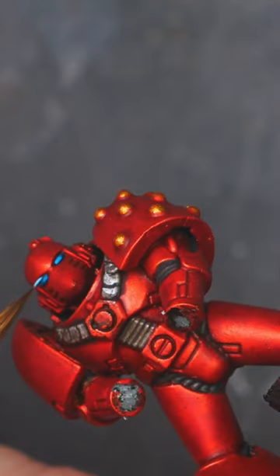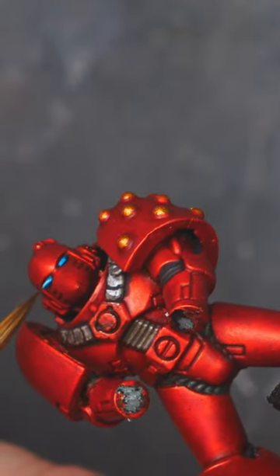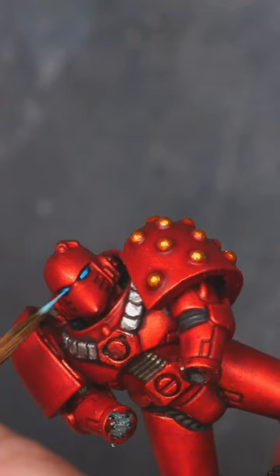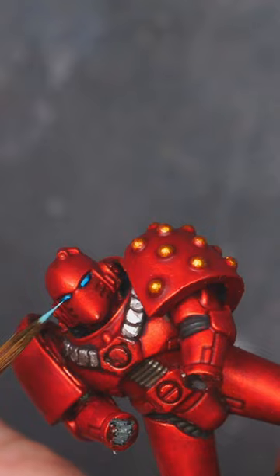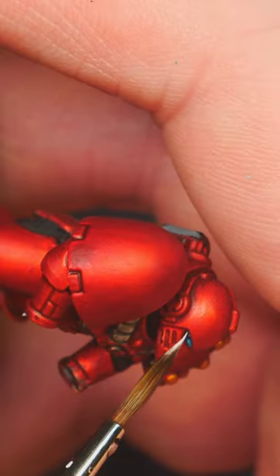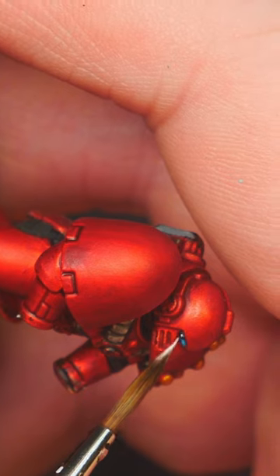Then finally, we're going to use Baharoth Blue in the very quarter of that eye towards the centre of the face, leaving the darker colours towards the outside. It's very simple and it always seems to work. Then we do White Scar — a tiny little dot in the very outside corner of the eye.